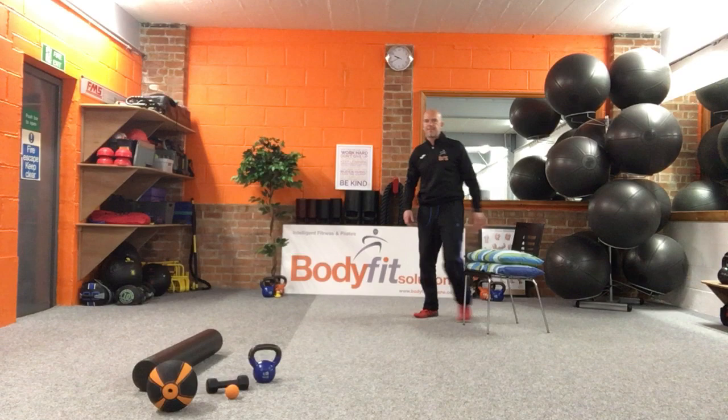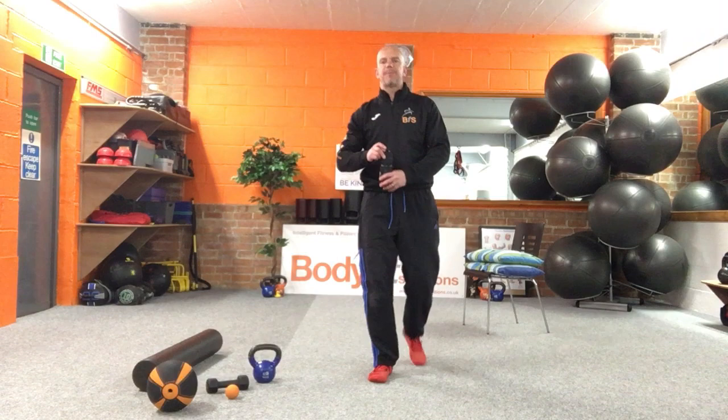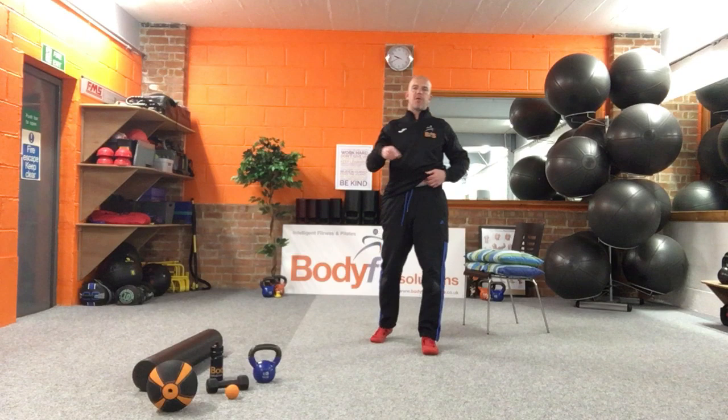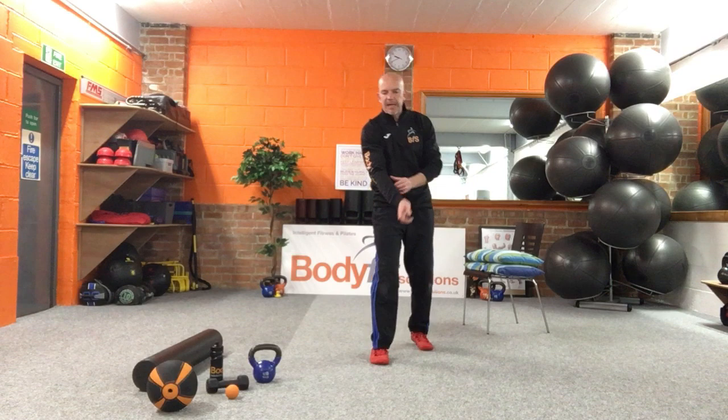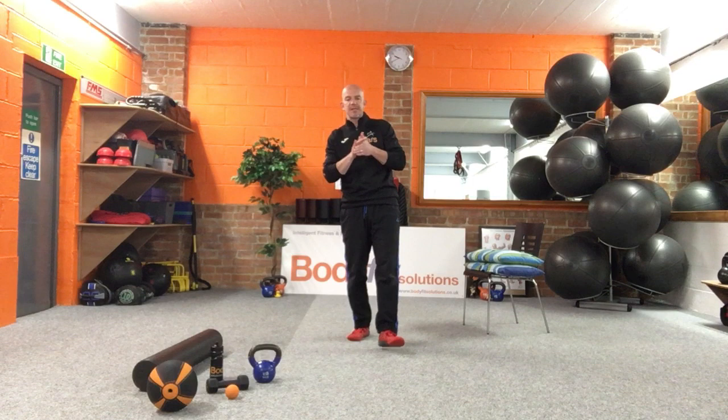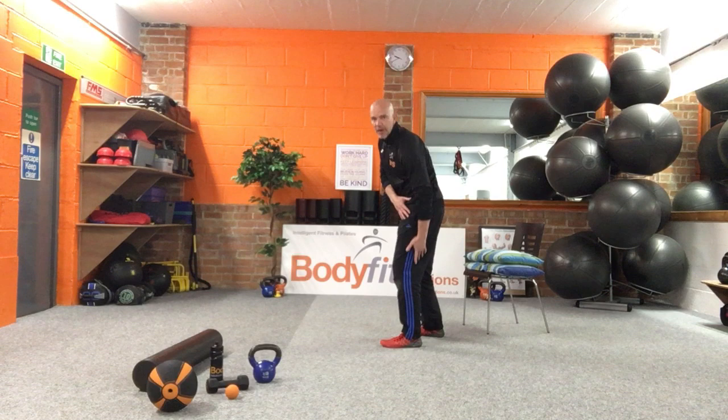I want you to do a little bit of a standing hamstring stretch first before we actually get into the workout. Once we've done this hamstring stretch, as we normally do, I'll explain each exercise and we'll go through it several times, left and right. Then we'll put it together — I've gone with 45 seconds of work tonight, because I found that 30-second bursts are just too short. If you feel you need to rest, please rest. We've got 20 seconds in between, so it's 45 on, 20 off.